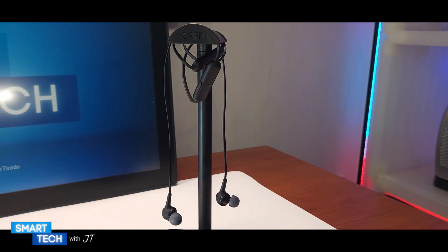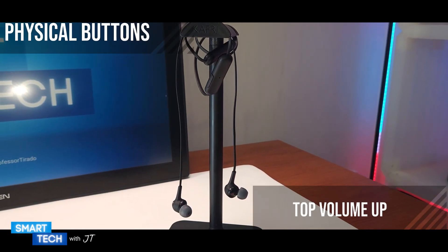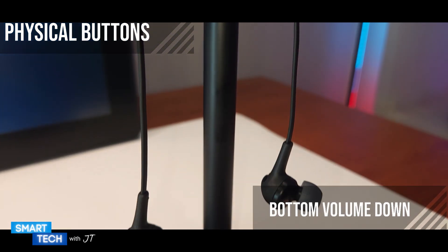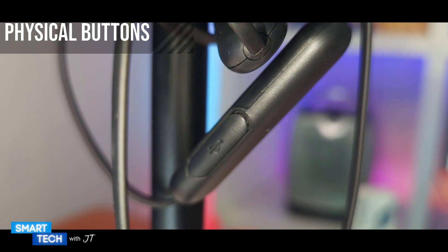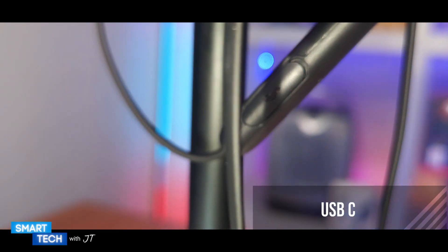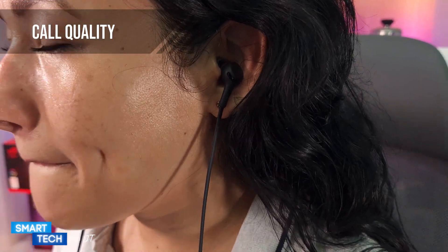On the right side you have your power-on button, which also acts as a pairing button. In the middle part you have your volume up, your volume down, voice activation, and your answer call and reject call as well. In the middle you also have the USB-C port.